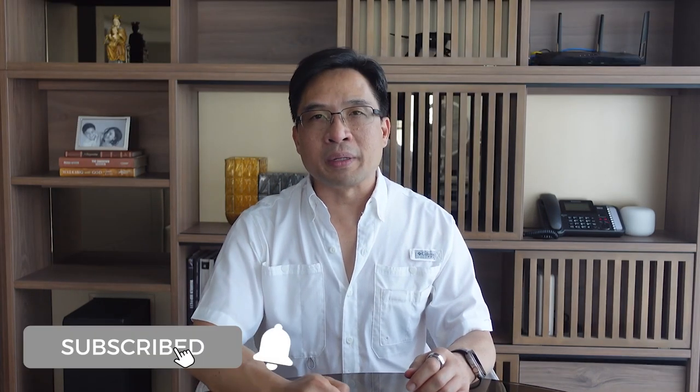Remember, always be compounding. Thanks for watching and we'll see you in the next video. So long.